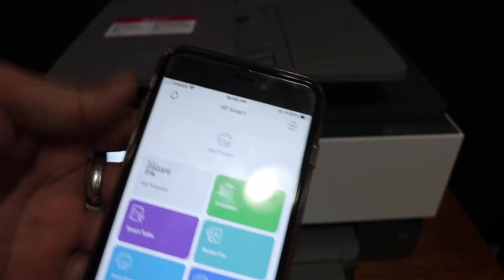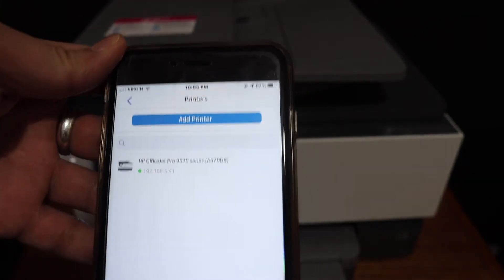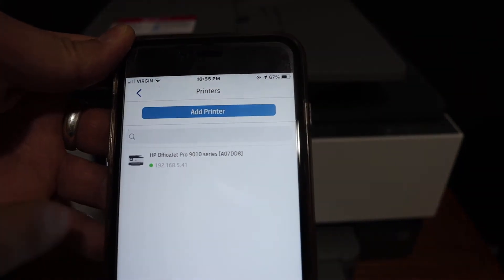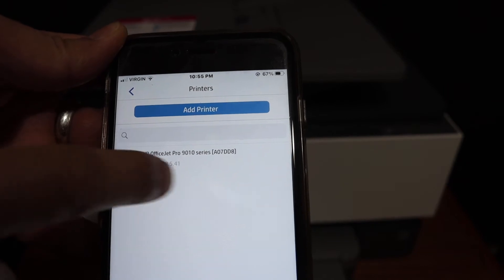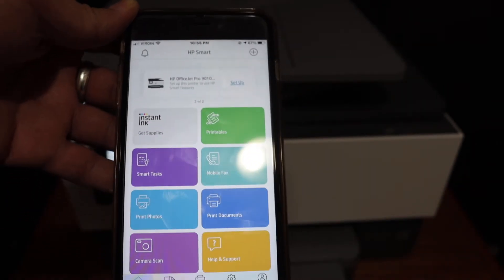We need to add the printer in the app. Click the Add Printer button or the plus button at the top, and your printer should be available there. It will display the series name 9010 — click on that. Now it's ready.